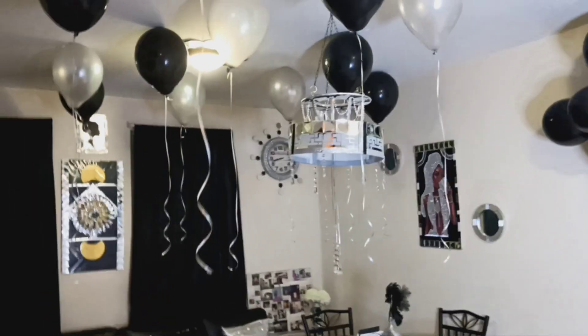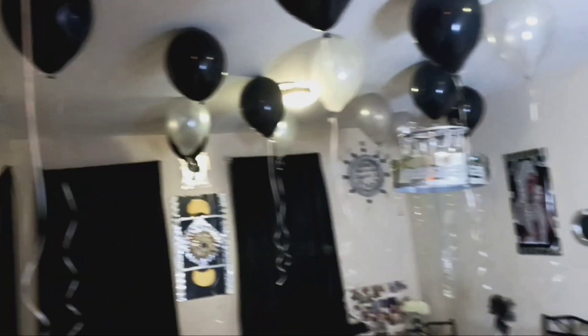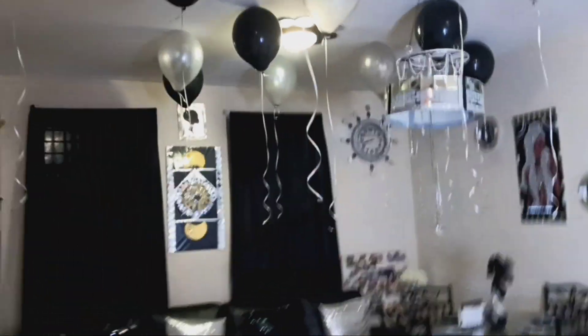Over here, I blew up some balloons and put some tape on top and stuck them to my ceiling. It had little streamers hanging down. I love silver and black, so that's the reason why we got those colors for her birthday.